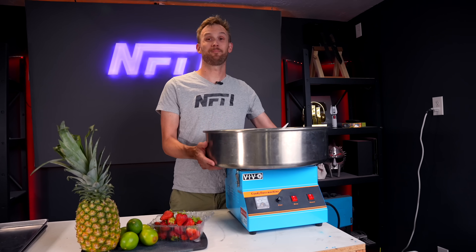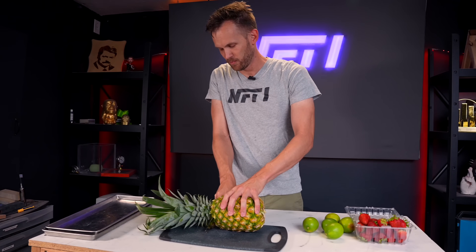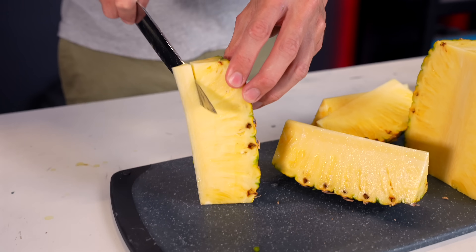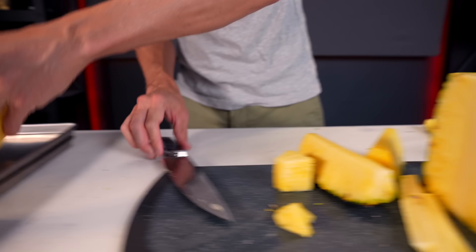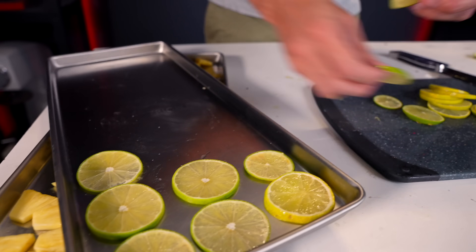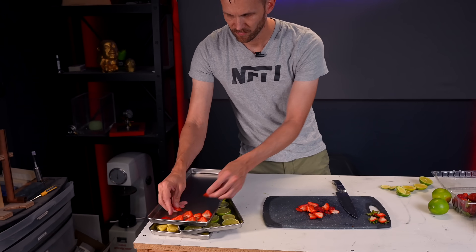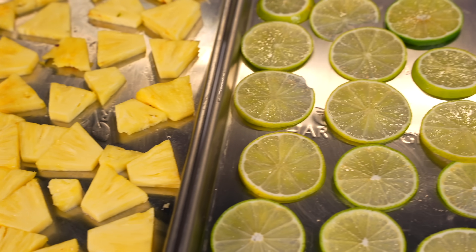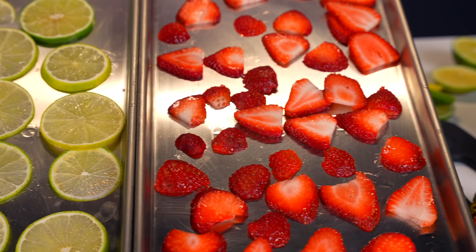Time to cut up some fruit. I've got a tray each of sliced pineapple, lime, and strawberry. Now I'm going to freeze them before I put them into the freeze dryer to suck out all of the moisture.